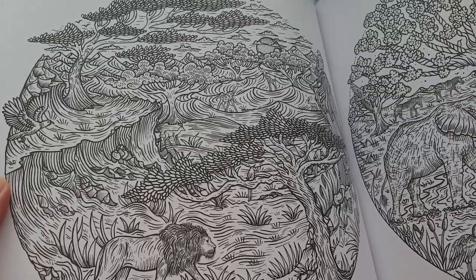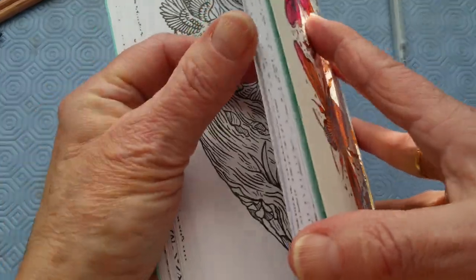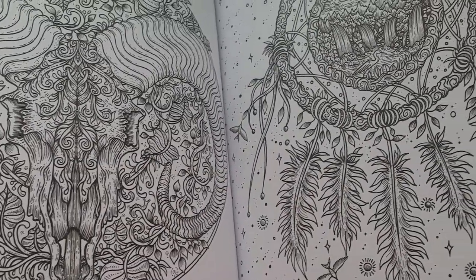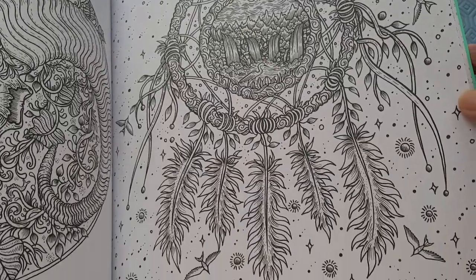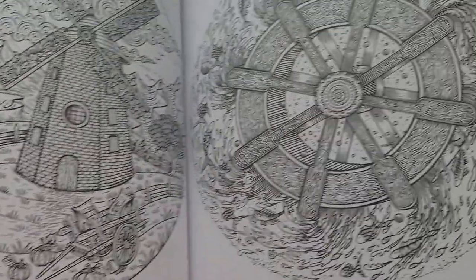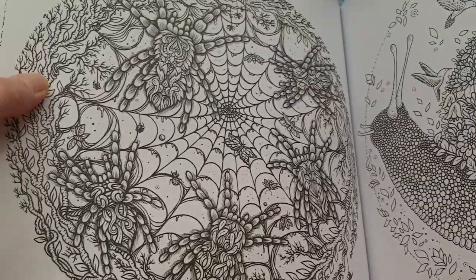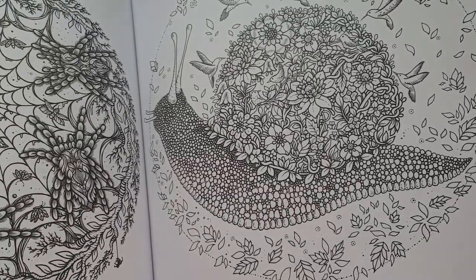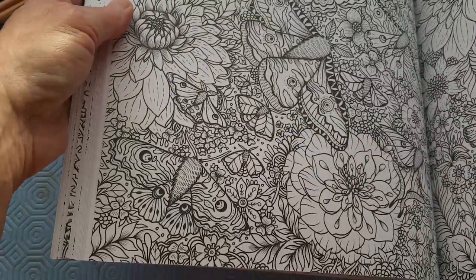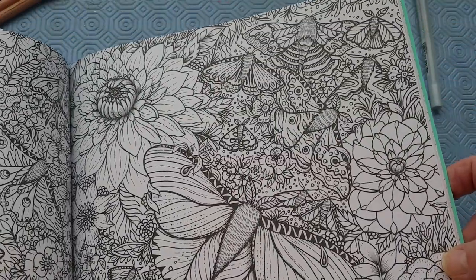I've got a lion checking out his property. I've got some elephants, some zebra, birds. Skeleton. The head of some kind of deer or buffalo — a dragon, a dreamcatcher, a windmill, a water wheel. Shows the circle, eh? Everything's a circle. A spiderweb. A snail carrying his home, beautiful flowers, butterflies, flowers. It might be a moth — I'm not sure how to tell the difference, and to me it doesn't really matter.